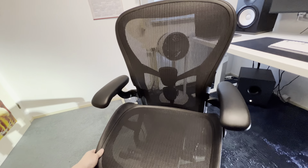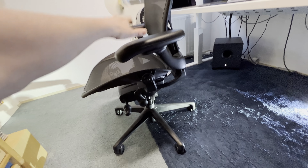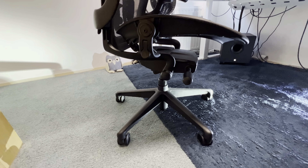That's the quick video I wanted to show about the chair. I'm going to go in depth a bit later. I just wanted to show what's metal or aluminum, because it's not really clear on the internet.